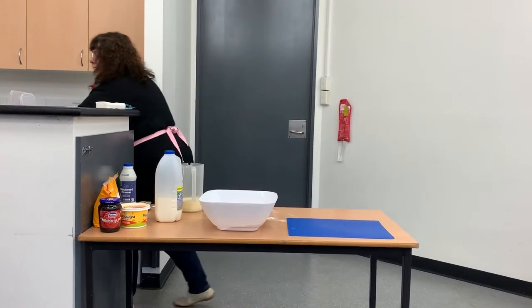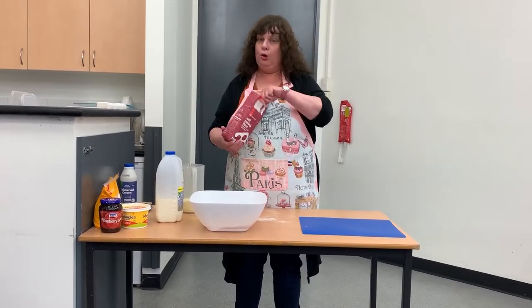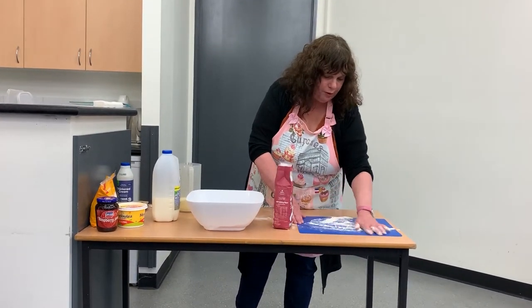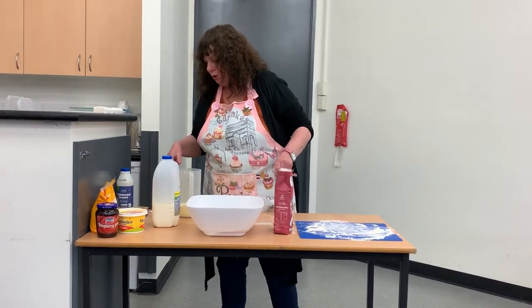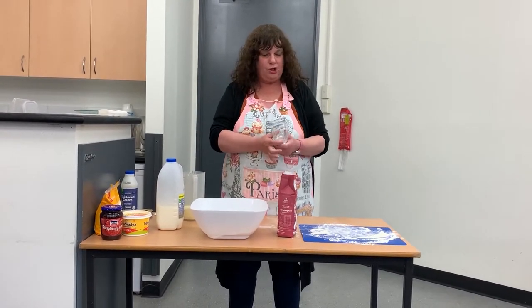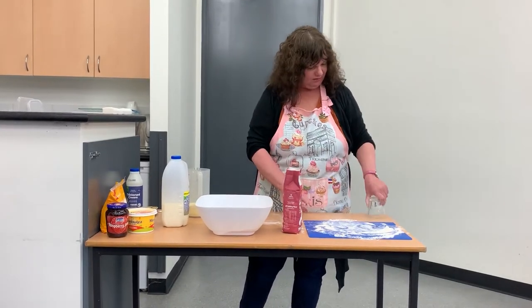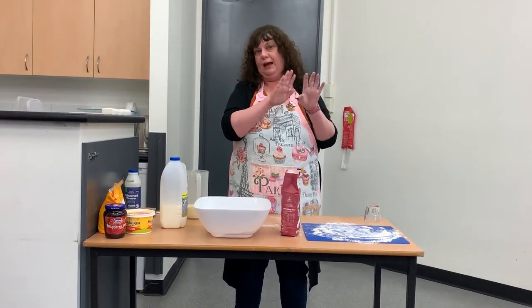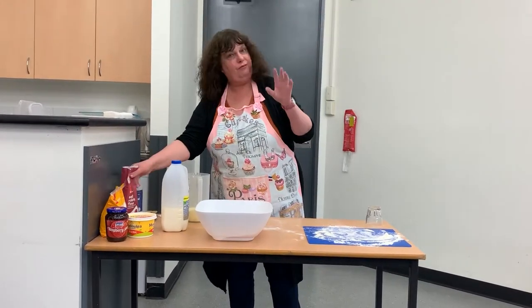Now just a tip — this dough is quite soft, so before you put it onto your board, make sure you flour your board, because you're going to knead it and roll it out on the board. Another good tip: we don't have a scone cutter today, but we're using a glass. Before you cut your scones, put flour on your glass so it won't stick to the mixture. And make sure when you're kneading, you flour your hands as well so it doesn't stick.